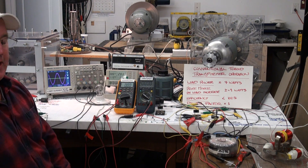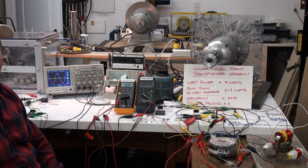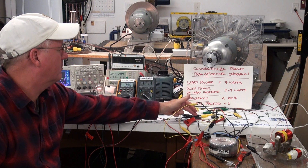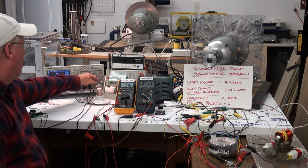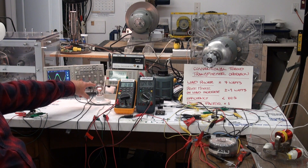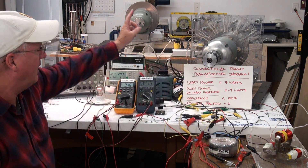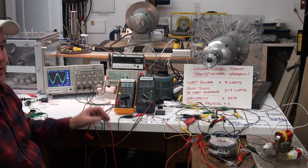We're going to do the conventional transformer again. The rotational equilibrium for the prime mover is 283 watts. The load power factor of one is being transferred back to the primary of the conventional transformer. The generator is delivering real power to the transformer, and the transformer is delivering real power to the load.